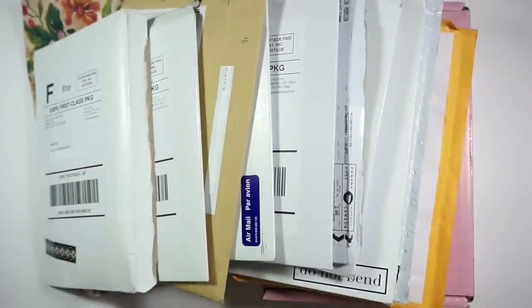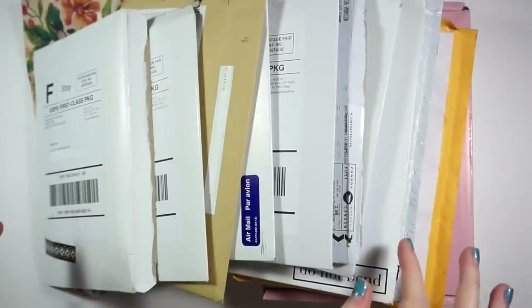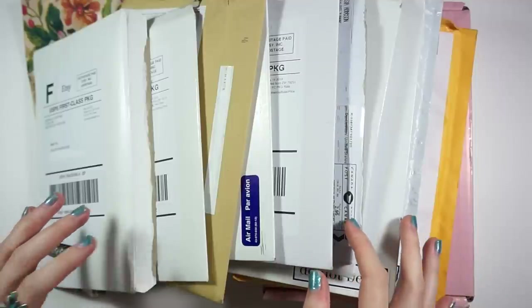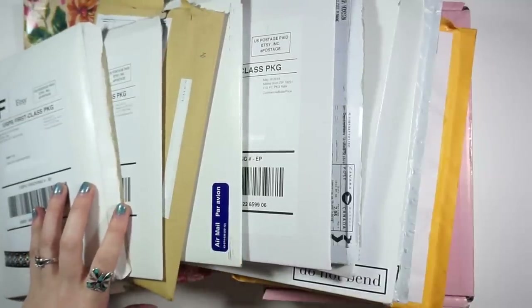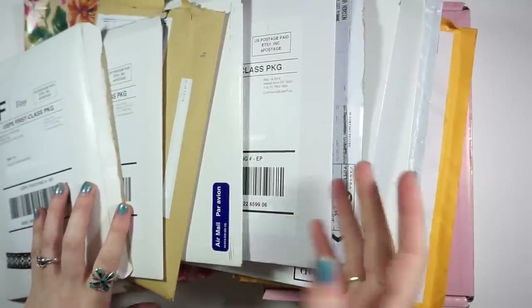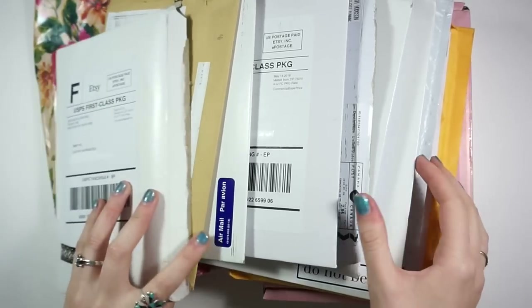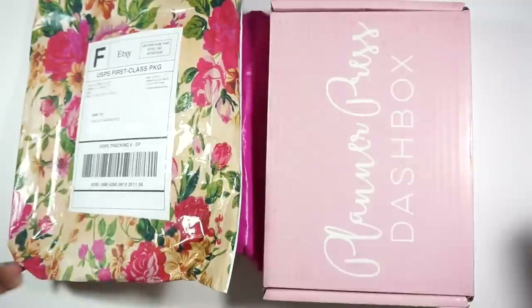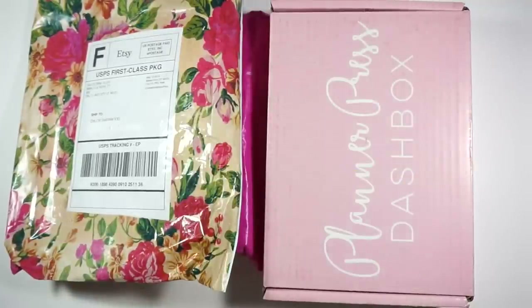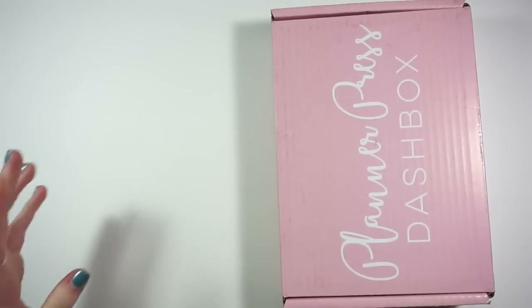Hey guys and welcome back to my channel. Today we're going to be doing an Etsy haul and this will probably be a two-part video. I needed to film the first part because the kit I'm using next week is in one of these packages. As you can see there are quite a few orders here, and I did some damage at the PVC sale, so I do have one of those orders in here as well.